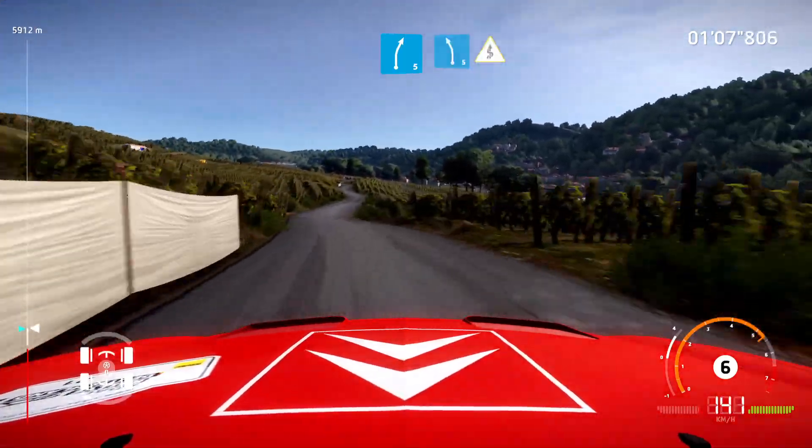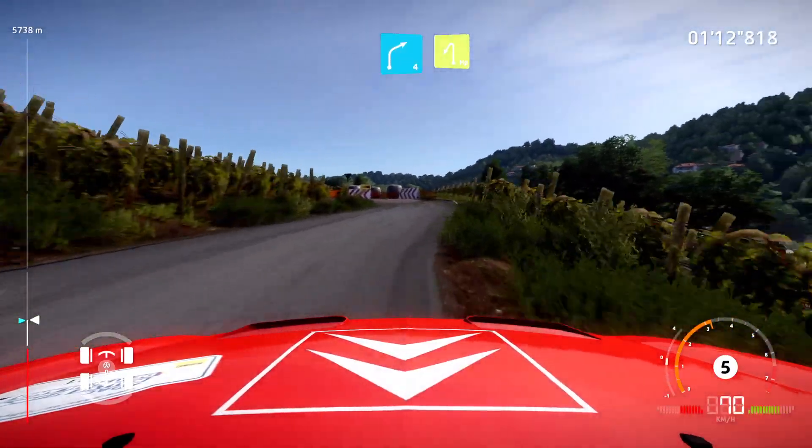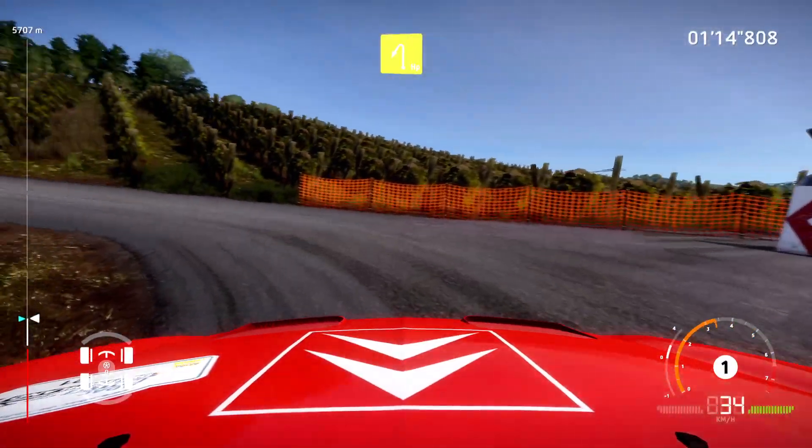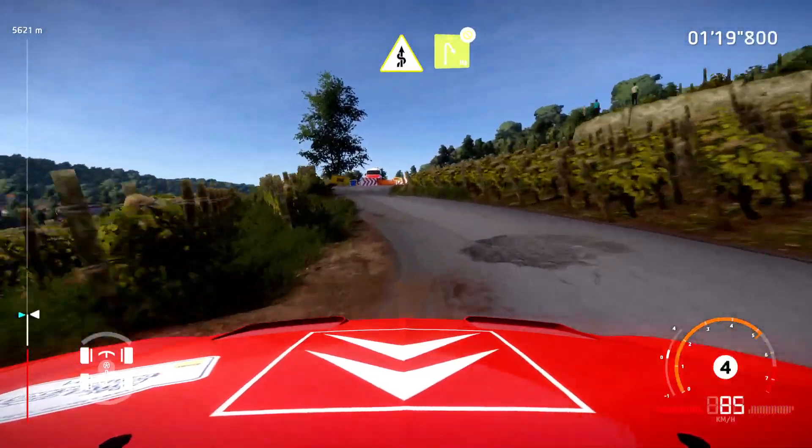For left five, brake, into kinks. Into right four, cut, into hairpin left. And crest into kinks, brake, for hairpin right, definitely don't cut.